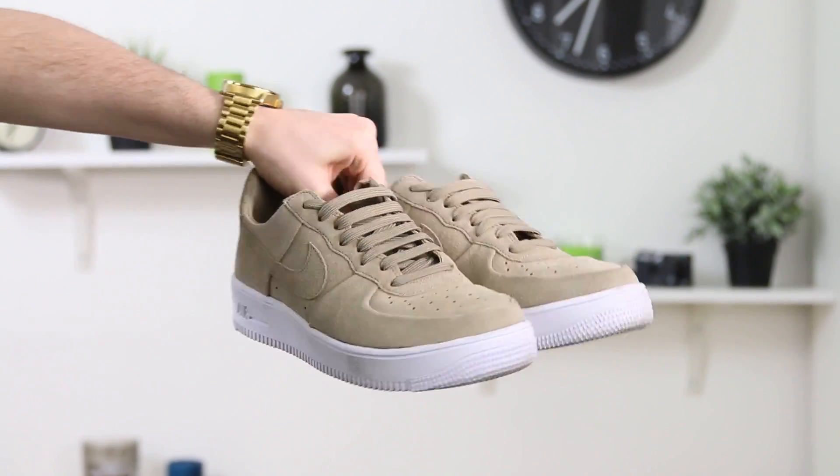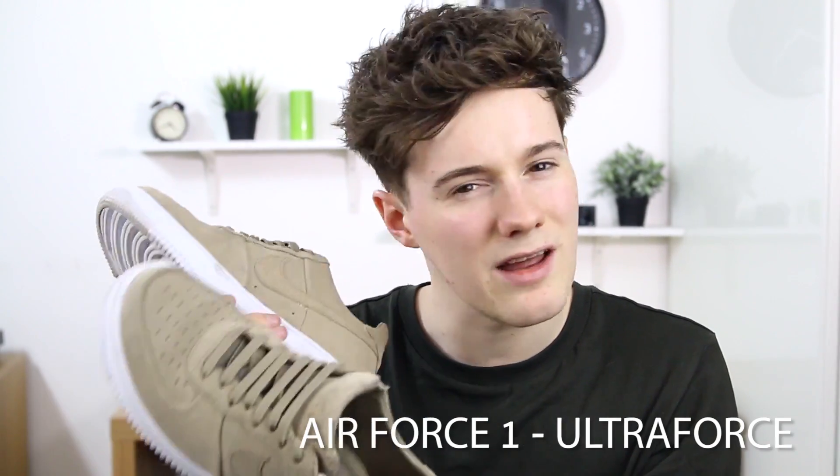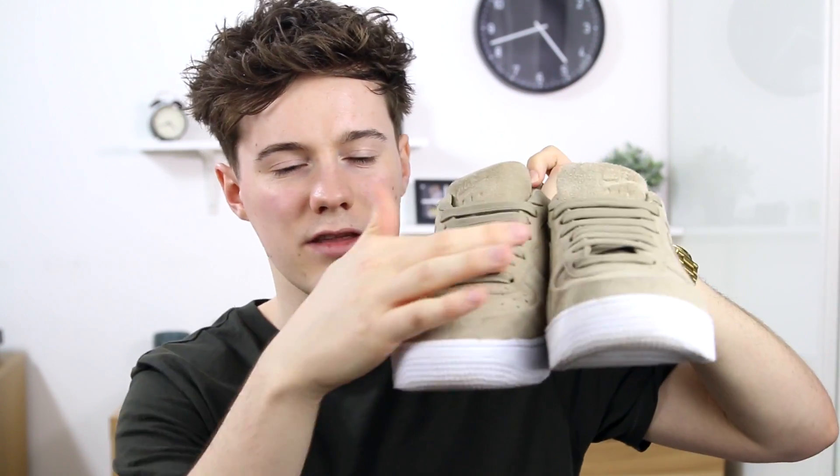First of all, we have my Air Force Ones. I literally bought these about a week ago, I've only had them on a few times and honestly these are the lightest shoes I've ever felt. These are like a new type of Air Force — I think they're called Ultra Forces or something like that, so they're a little bit different. They're a lot lighter, and they're also made out of suede on the top, which is really cool. The colour is just really, really neutral. I have also relaced these because I prefer my laces to look straight — they did come cross-hatched.